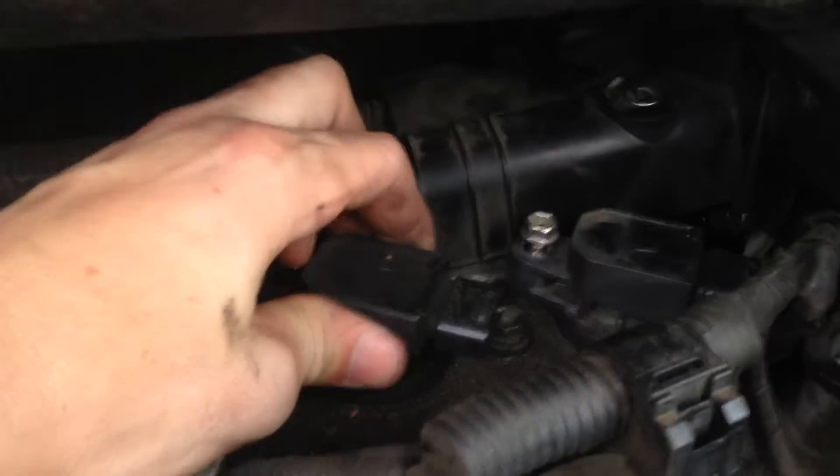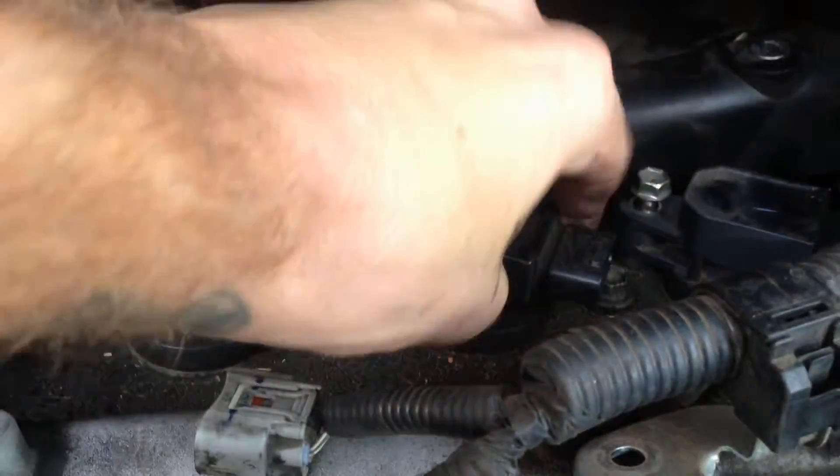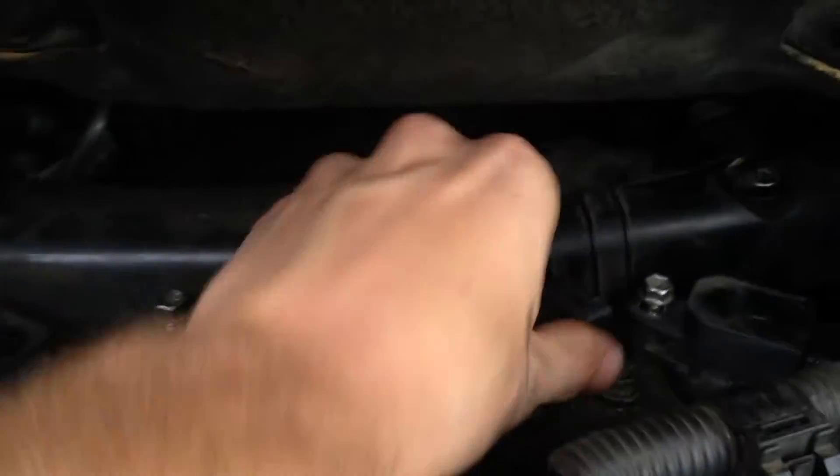Set either side. The next piece, a little bit stubborn — give it a little turn, there it is. Set that aside.